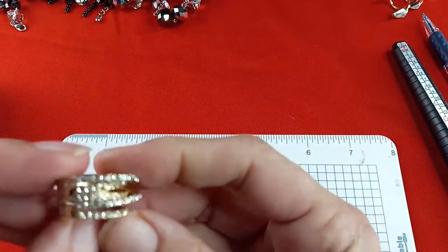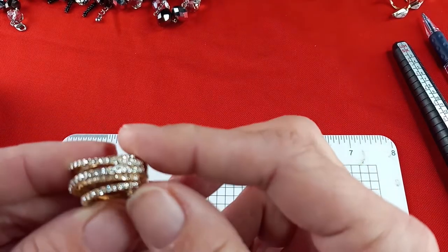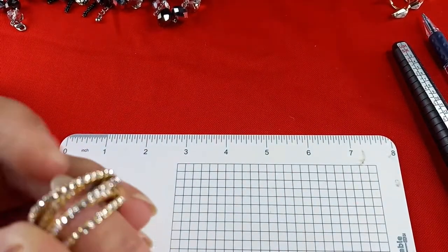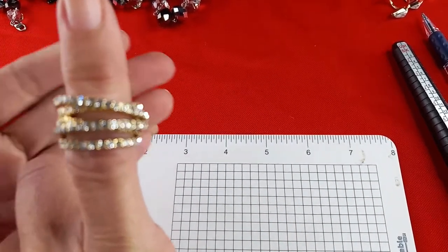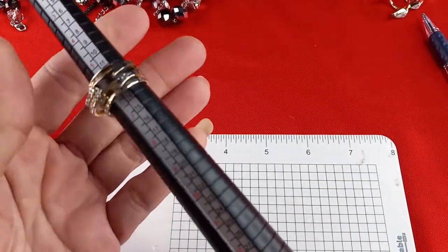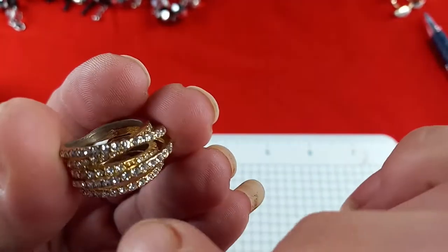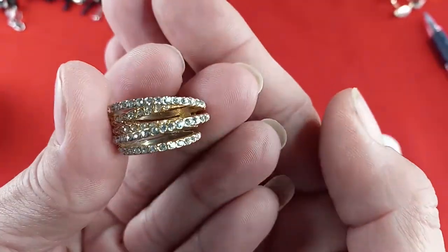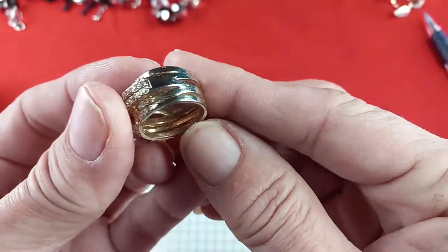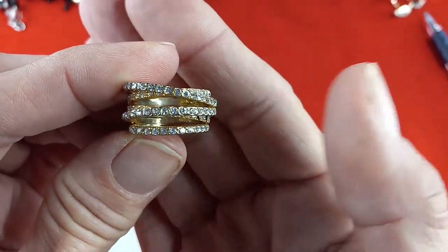This next ring is really pretty — gold tone with all stones present. It only goes as far as my big fingers, so it is about a size five and a half. Gold tone with five layers of clear rhinestones. I don't see any maker's mark. That is really pretty — let's do this one for five dollars.